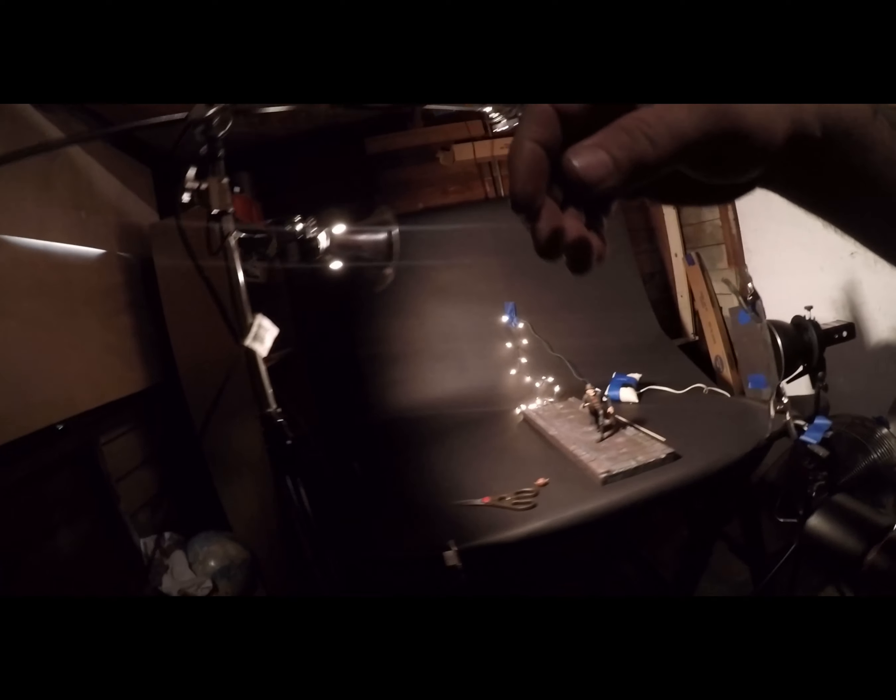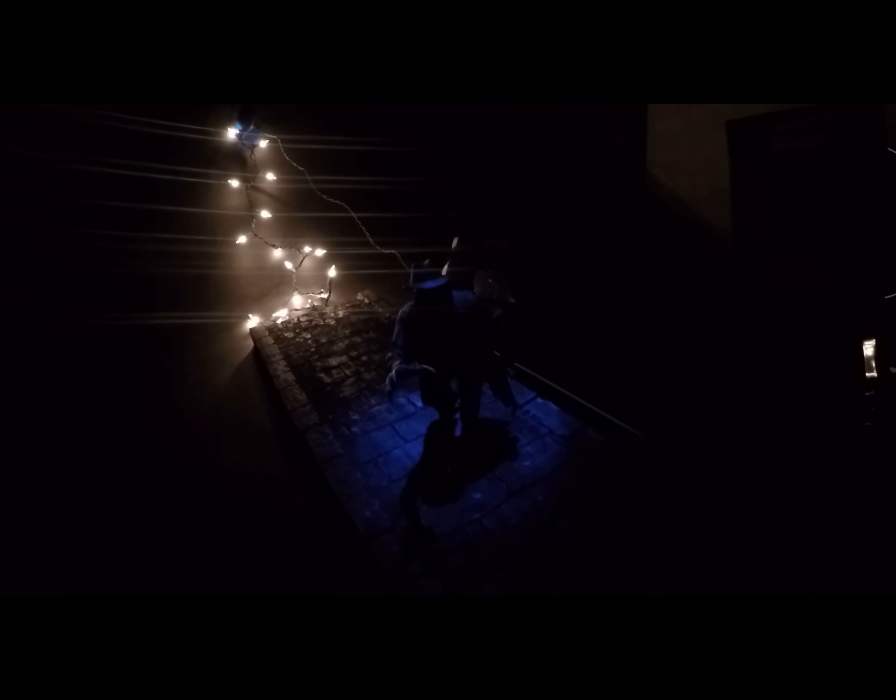Let me show you what that does. I'll turn on my modeling light and show you really quickly what that snoot and grid does to Freddy. This GoPro is kind of not so good in the dark, but you can see how it just illuminates the top of Freddy. And that's what I'm doing right here — I'm just illuminating the top of Freddy with this. I want it to look a little bit like nighttime.